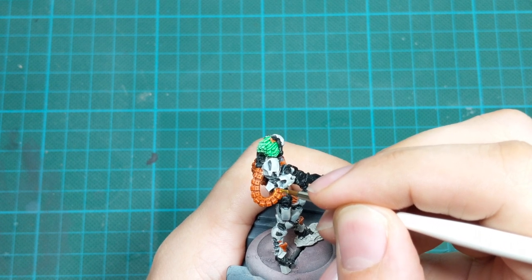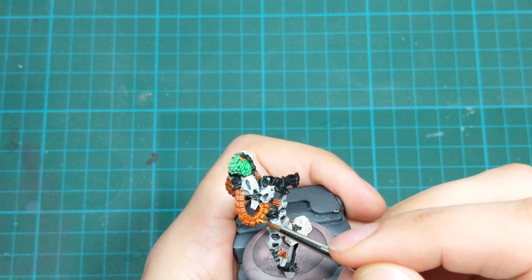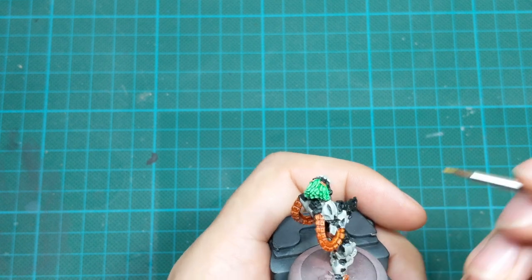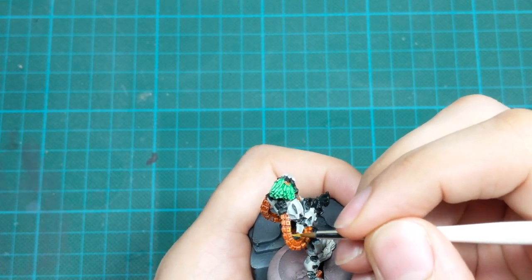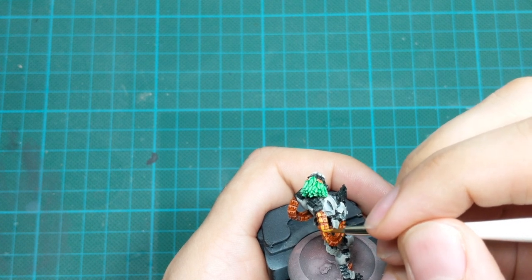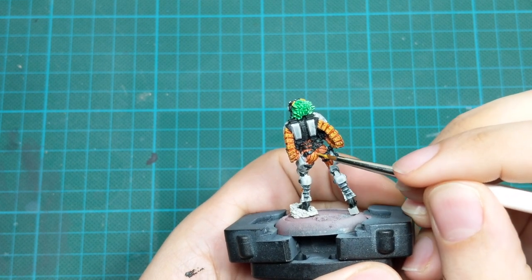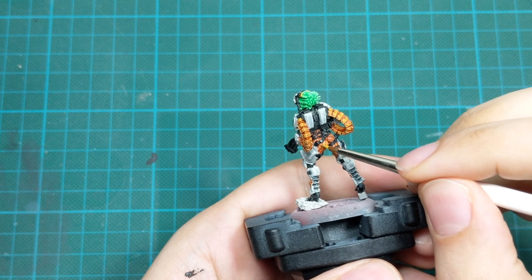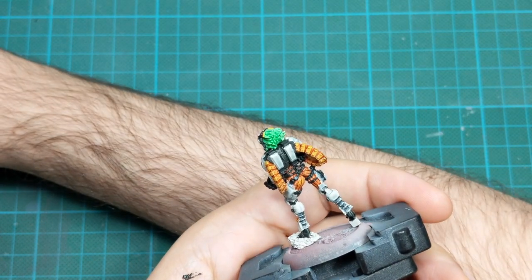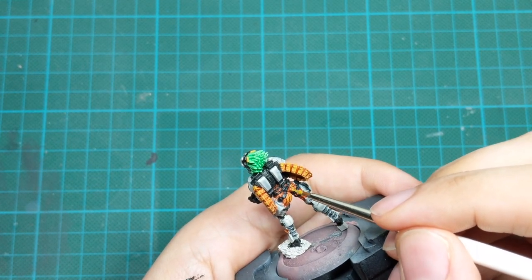First I will start with the orange parts. I will take Avalanche Sunset and start painting the most raised areas of the previous color. I will leave all the recesses intact with their shadows, but I will apply a little of this paint on the flat areas, the raised areas, and on the armor panels on her legs and chest. I will do an edge highlight but pull a thick line. For her under-armor, use the side of your brush to highlight the raised areas. Try not to go inside the recesses because you will mask all the shadows we previously established.